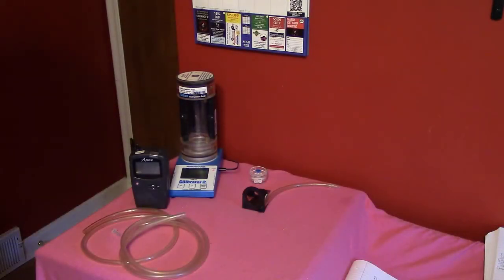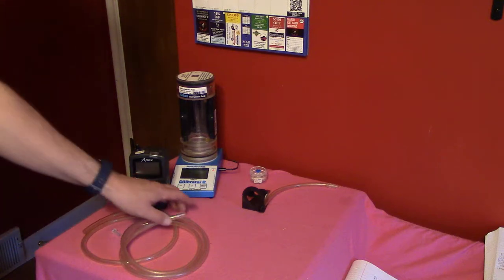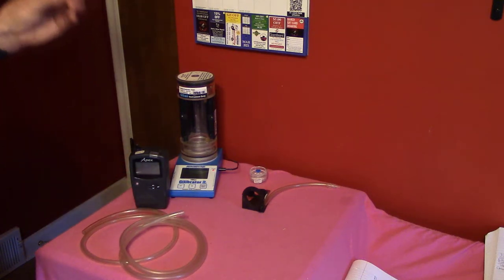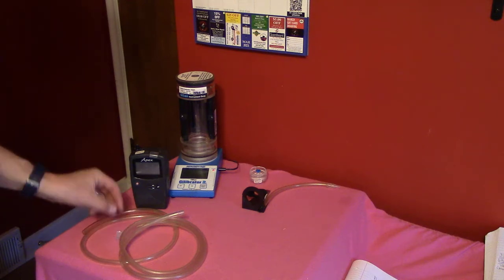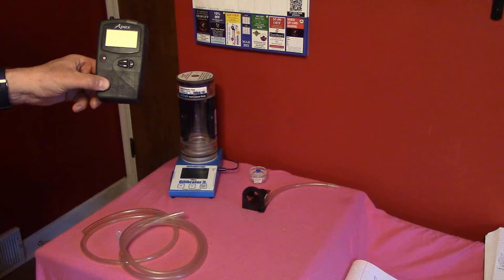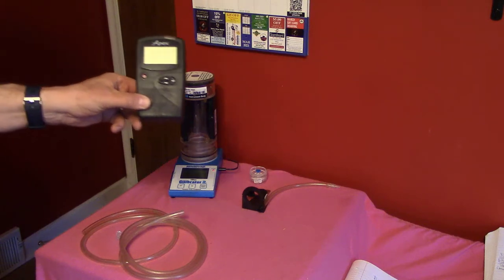We're going to start by doing a calibration of the sampling pump with our filter that we hope to use in sampling, or the same type of filter. What I have set out here is some tubing, a connector, and a sampling pump that will pull air through a sampling filter.